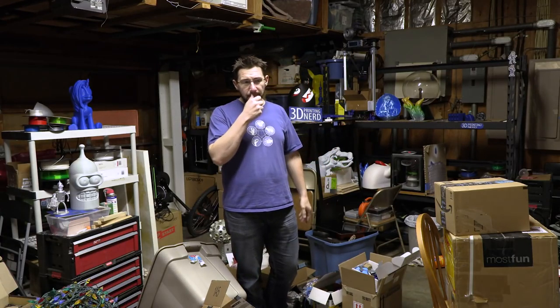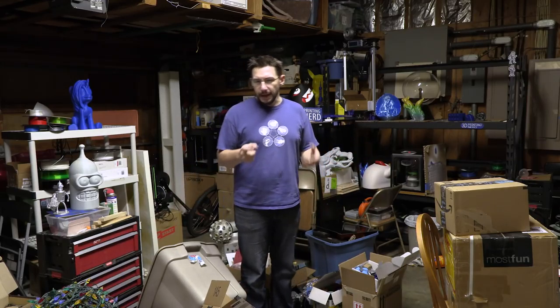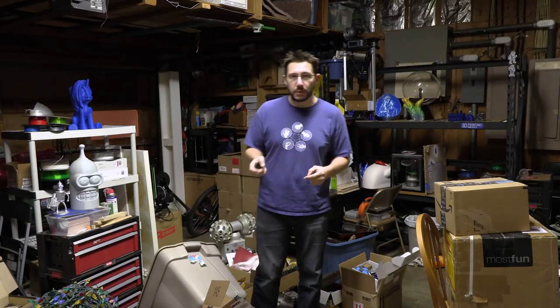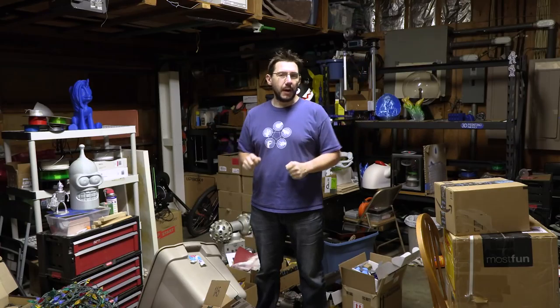Daniel Vare of 3D Benchy fame and OpenRC fame — and just being a wonderful human — told me to go get a filament dryer because of some PETG issues I was having on my Zortrax M300. So I did. Thanks for the recommendation, Daniel.